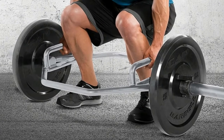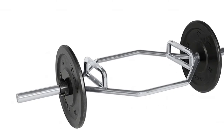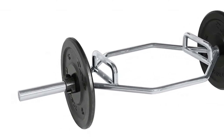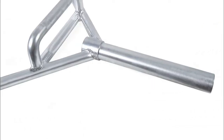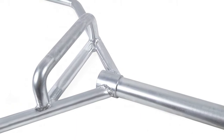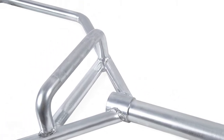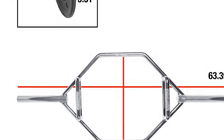Bar dimensions: 56 inches L x 24 inches W x 6 inches. Bar weight: 75 pounds. Weight capacity: 1,000 pounds. Made of zinc-plated 32-millimeter solid steel with 26 inches between grip handles. Combines raised and flush neutral grips.